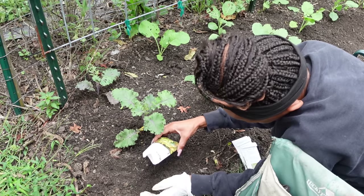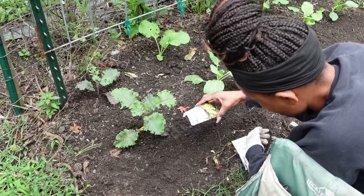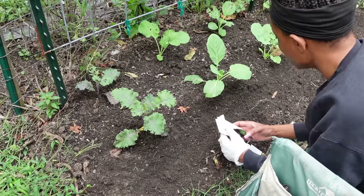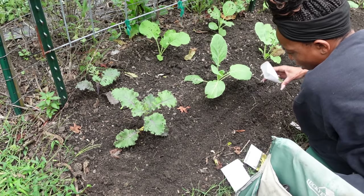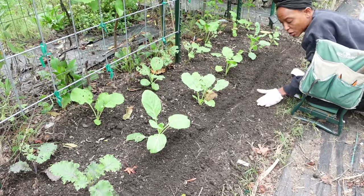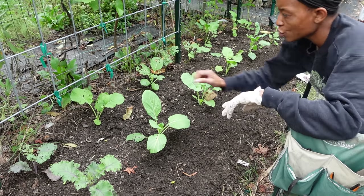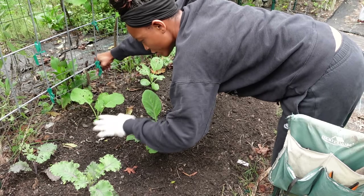We're doing Marvel of Four Seasons right here — just tap them down. We'll do halfway down the row with Marvel of Four Seasons. You could just let them grow as micro greens and not thin them at all. You could even mix the varieties because then you'll have mixed lettuces. I'm essentially just going all the way down the row and covering it back up lightly — kind of like carrot seeds.